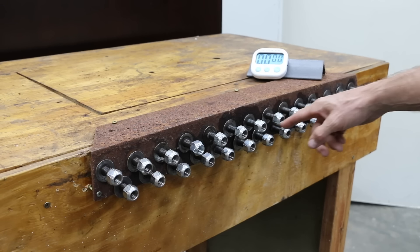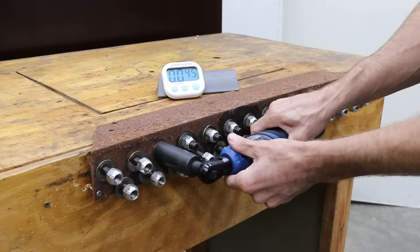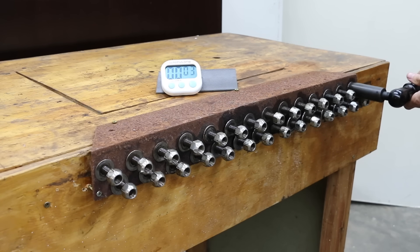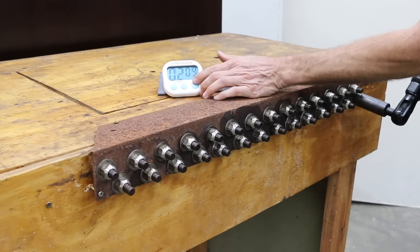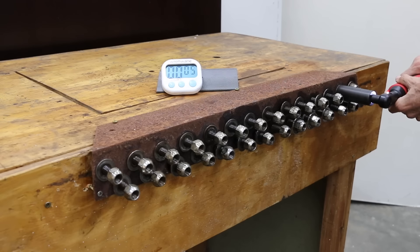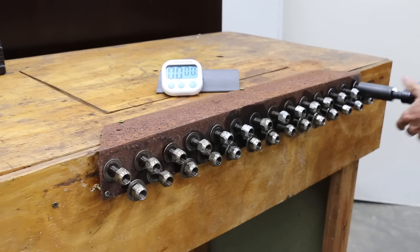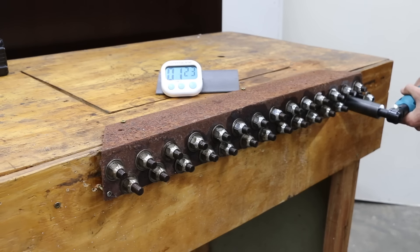In the test spinning 28 lug nuts, the ProStormer finished in a minute and 52 seconds — right at 4 seconds per lug nut. The Earthquake was noticeably slower and made a lot more vibration, finishing in 2 minutes and 9 seconds — about a half second per lug nut slower than the ProStormer. The Milwaukee was noticeably faster, finishing in a minute and 22 seconds — nearly a minute faster than the Earthquake. The Makita's battery is fully charged, and just like the Milwaukee, the Makita is very fast, finishing in a minute and 27 seconds — 5 seconds slower than the Milwaukee.